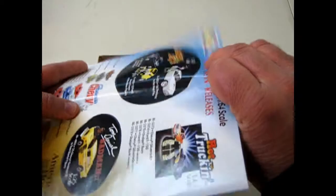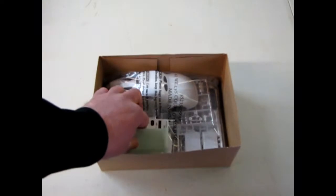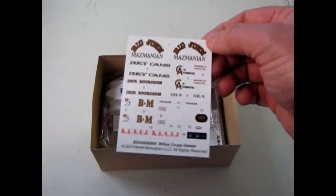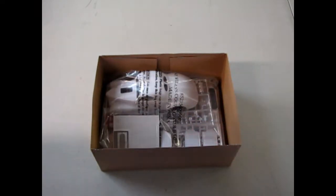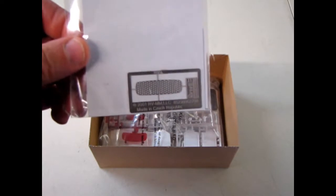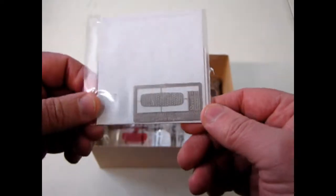You get a nice little Revell newsletter for 2001 — you get to see all the other things that were coming out at that time. Don't forget to check out Revell online now to see what's coming out in our times. And then here we have our decal sheet — there's some nice gold on there for Big John. And there's our photo-etched grille.